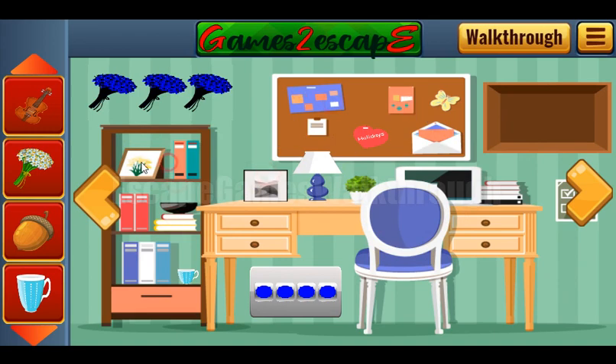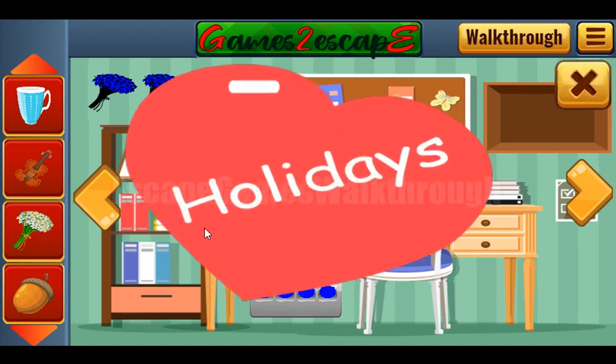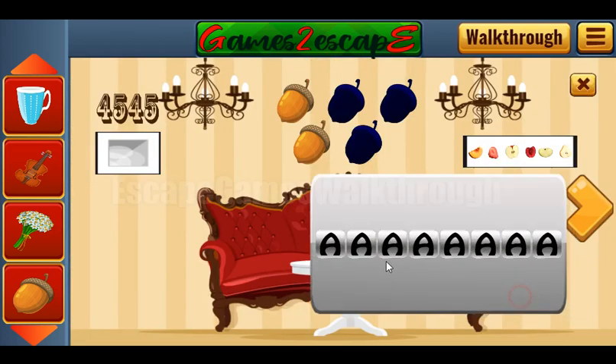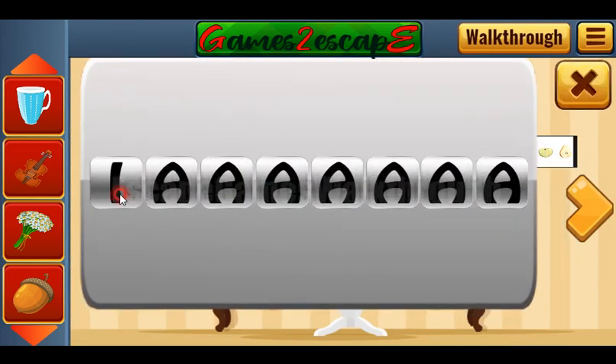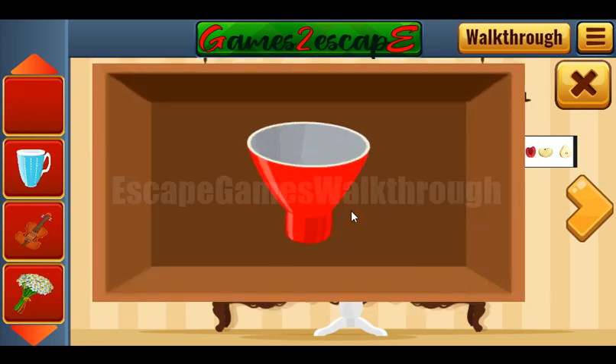Here's the cup. Let's look at this heart — the word 'holidays' is written here. Let's type the same word here: H-O-L-I-D-A-Y-S. And we've got the lamp.